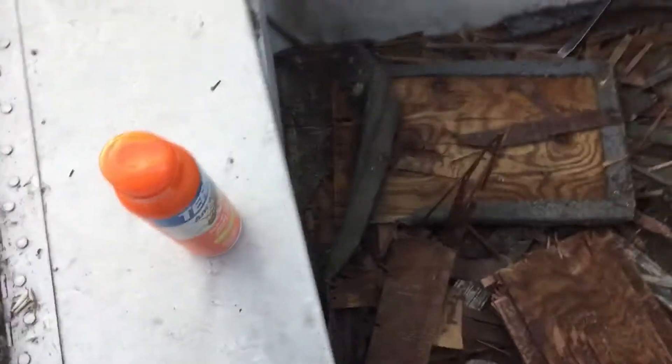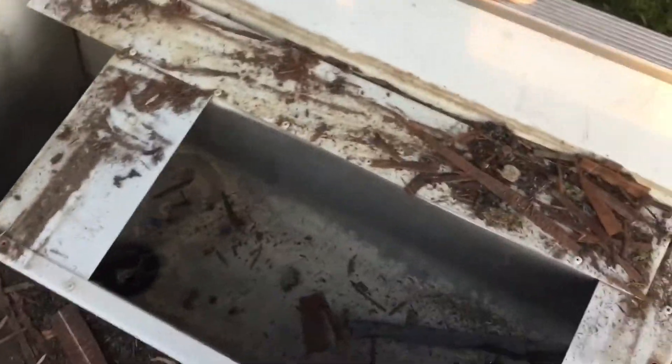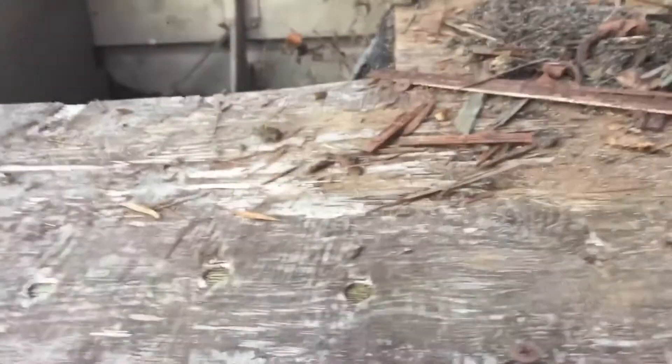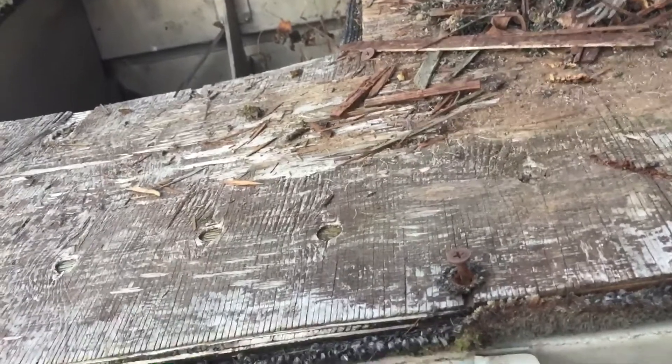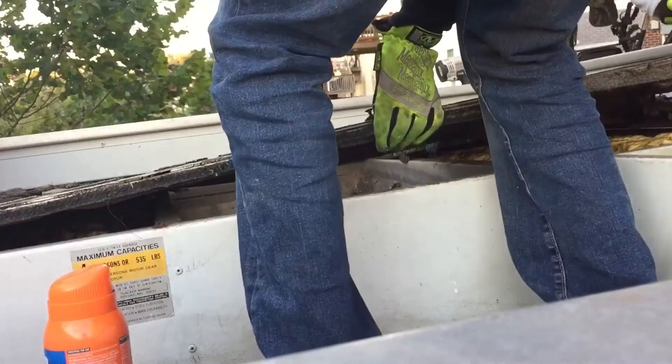All right, so we've been working and we've gotten this side panel part up along with the console part here. We're getting ready to pull this up and there's a huge ant colony or something under there, so we're going to make sure we get that sprayed. Ready — one, two, three.